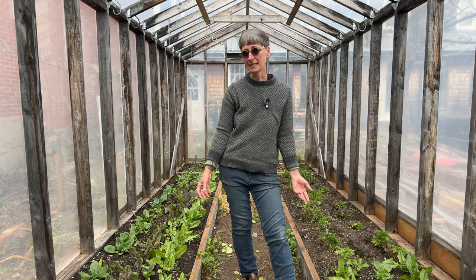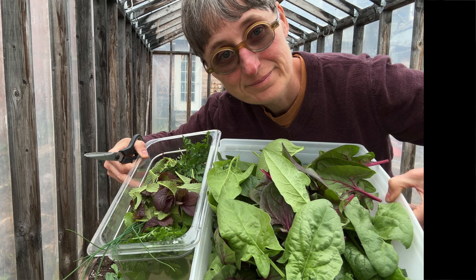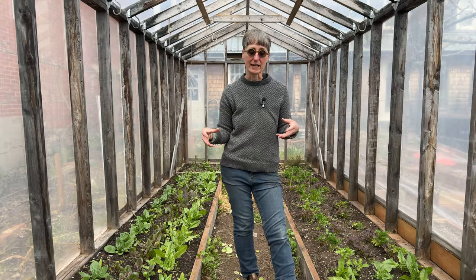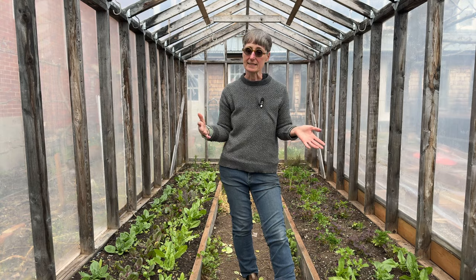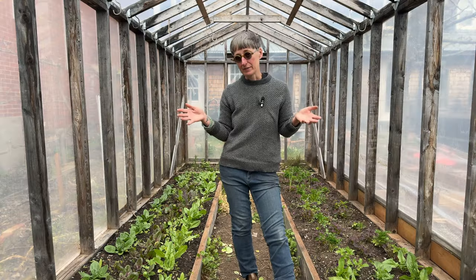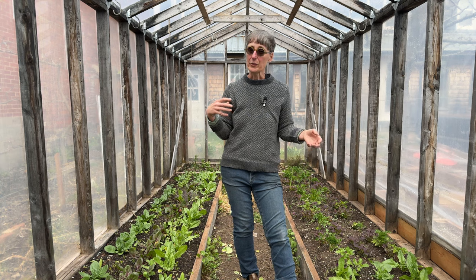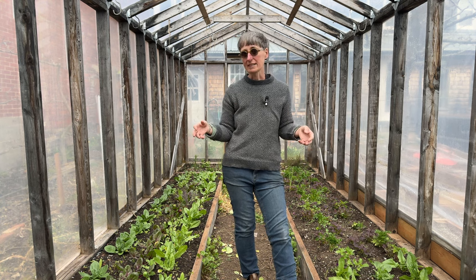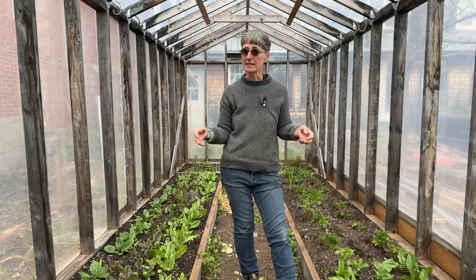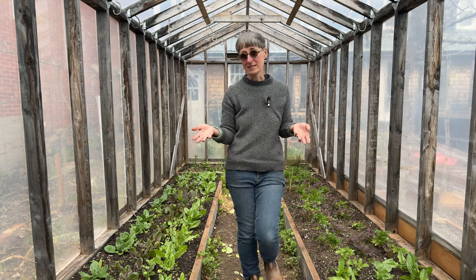We built this greenhouse in 2017 and I've been planting it with winter greens every year, trying to grow enough greens for our restaurant so we can have them super early in the spring and late into the fall. This is an unheated greenhouse — no supplemental heat at all. I've been trying to figure out the best timing: is it better to plant in the fall or in the spring, and what varieties work best?